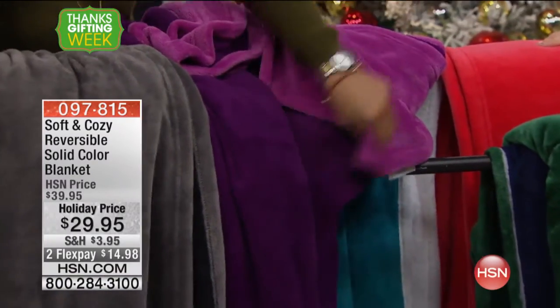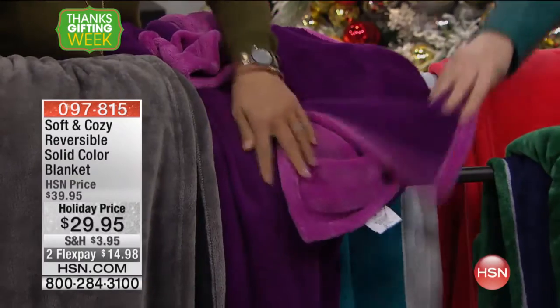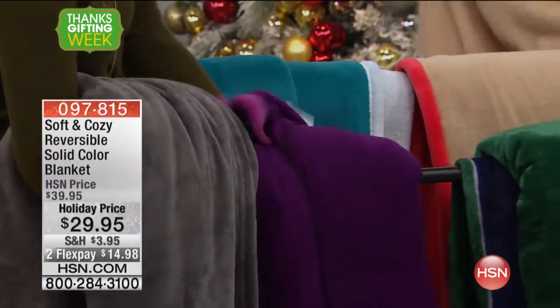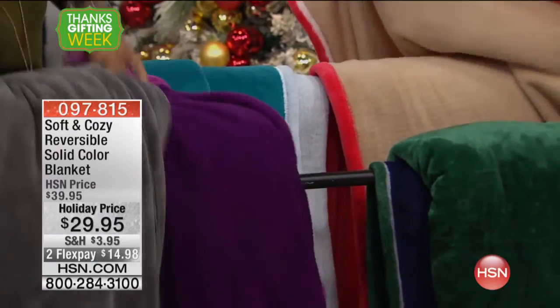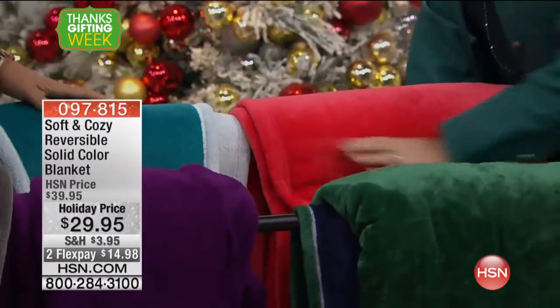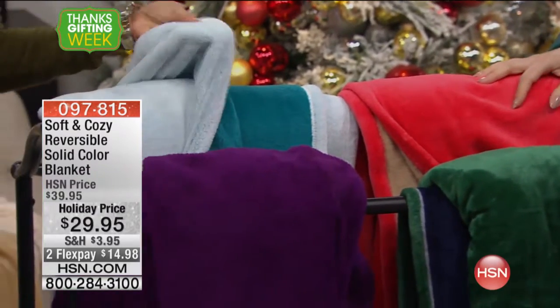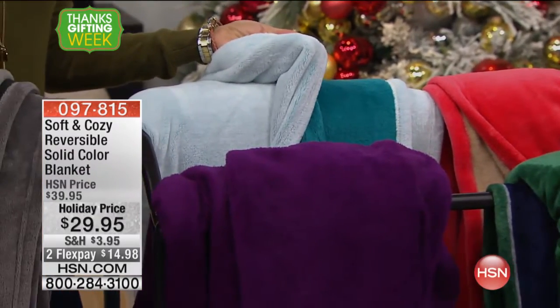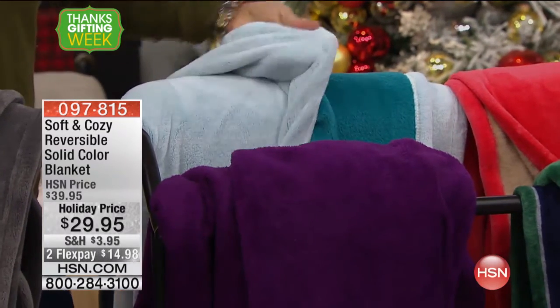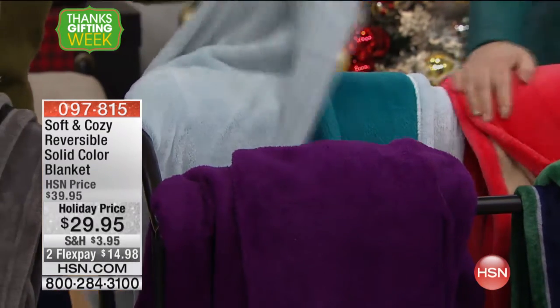So this is the fuchsia side, and this is the reverse side — the purple. And then that's the bright coral. And the one we're calling white — when you get it home, it looks like light blue, I have to be honest. It has a soft blue, because the turquoise underneath kind of shows through.